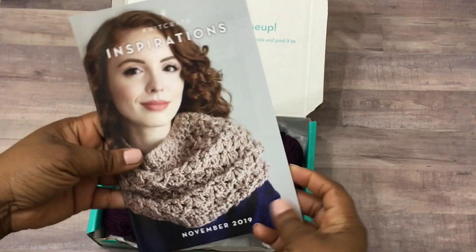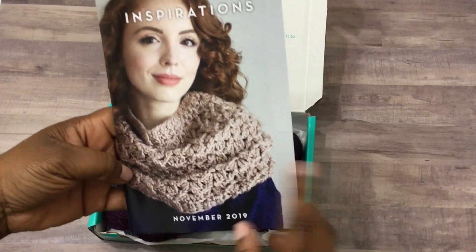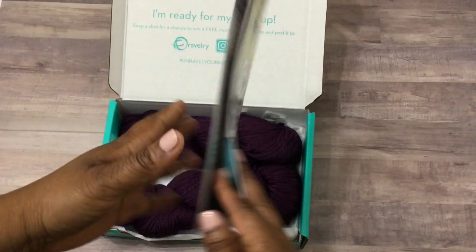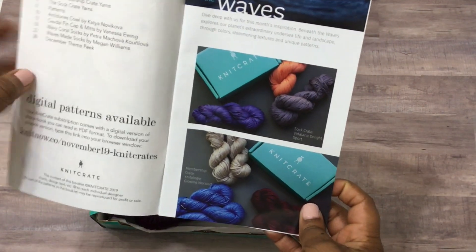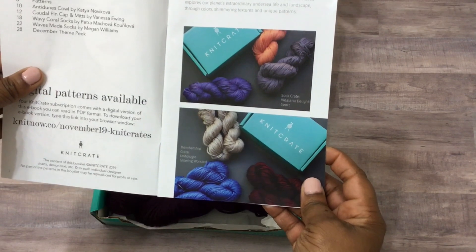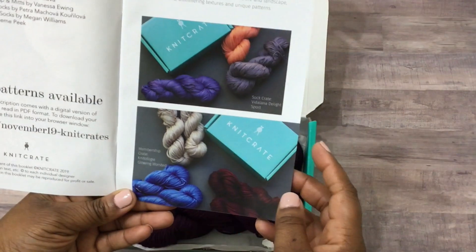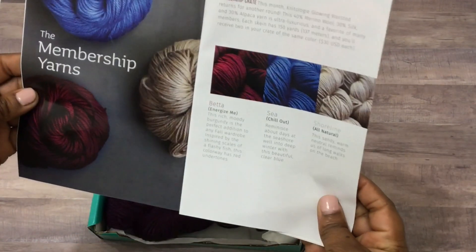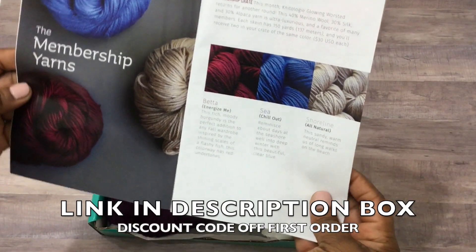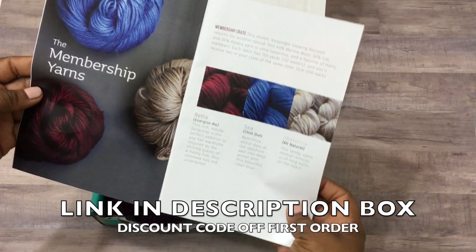Here is the pattern book that you'll receive — you get two patterns, and if you're both a knitter and crocheter, technically you'll have four patterns. In this particular one, you have a cowl pattern and a sock pattern. What happens with Knit Crate is each month they have three different colorways, and you'll get one colorway at random — you don't get to select it, but I feel like that's really the fun part of the box.